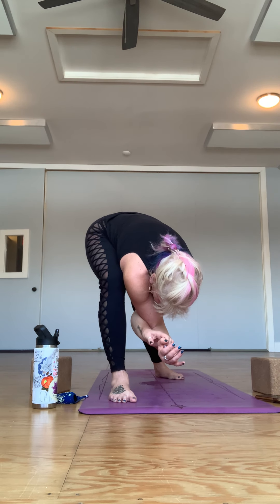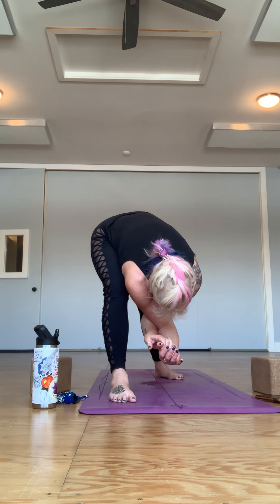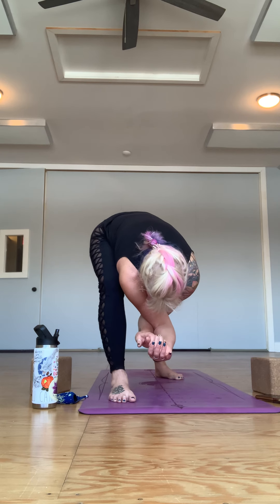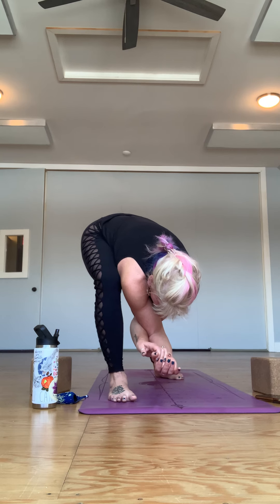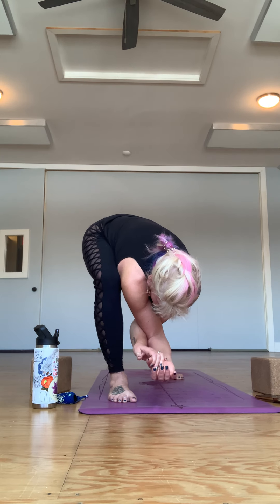If you'd rather unwind your hands you're welcome to — I'll usually kind of bend and straighten my left knee a little bit, giving yourself some room to sink into the hips. In this type of practice it's not necessarily encouraging you to be still — some practices do — so letting yourself have that space.